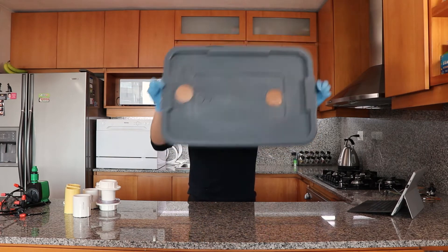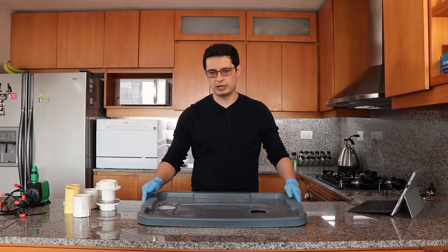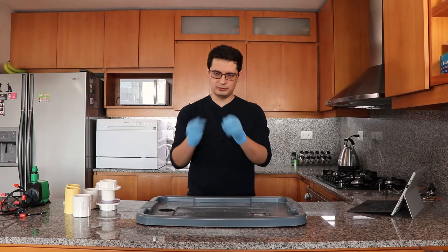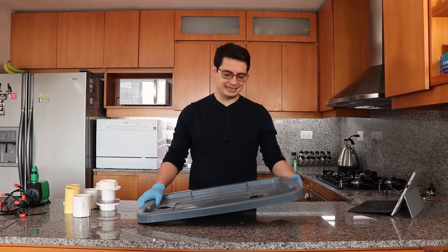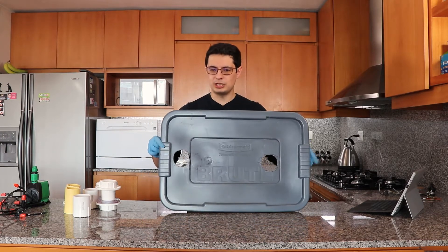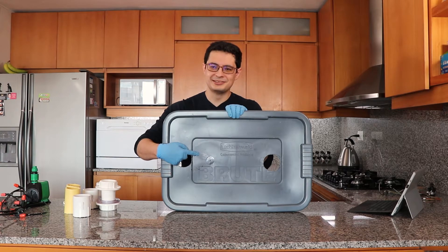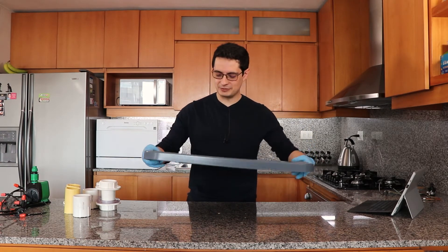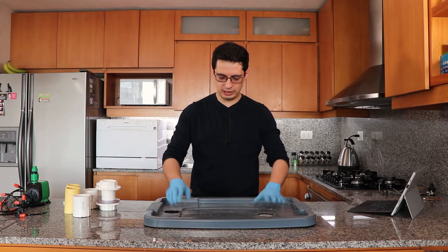So I drilled two holes here — well, I didn't drill them, I opened them with a Dremel, with a cutting disc. As you can see, measure once, cut twice. I marked several times, but finally I managed to get it all leveled.